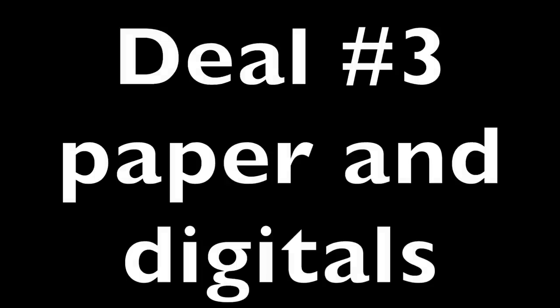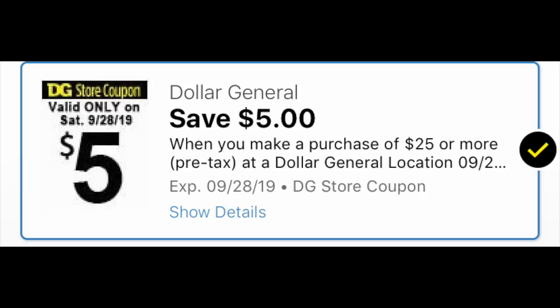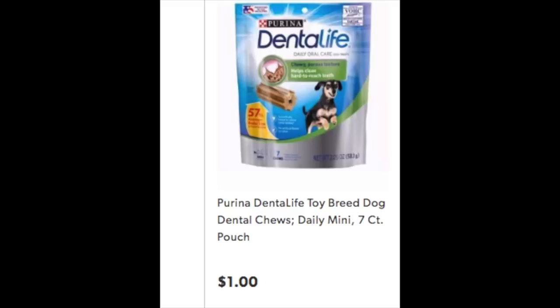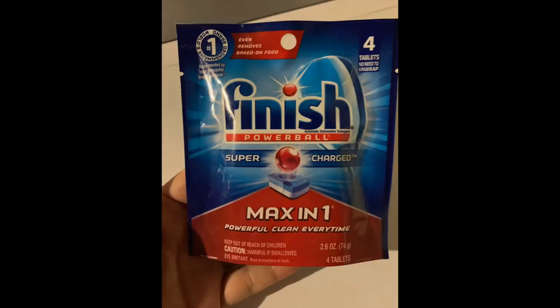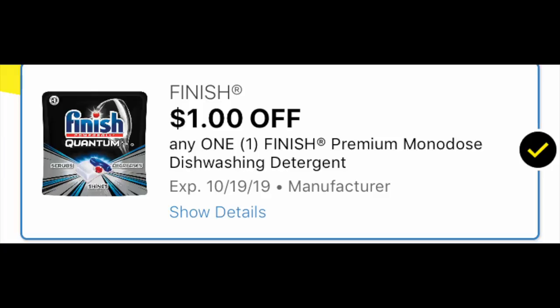The final deal involves paper and digital coupons — this one is for more advanced or intermediate Dollar General shoppers. You need the $5 off $25 cornerstone. We're grabbing four bags of the Dollar Spot Dental Life dog bones at $1 each — you may have to root around the dollar spot. From the September 22nd RetailMeNot insert there were $1 coupons, any size, and the limit is four as written on the coupon. We're also grabbing one Finish Tabs from the Dollar Spot for exactly $1 — we had a digital coupon a couple of weeks back making that item free.